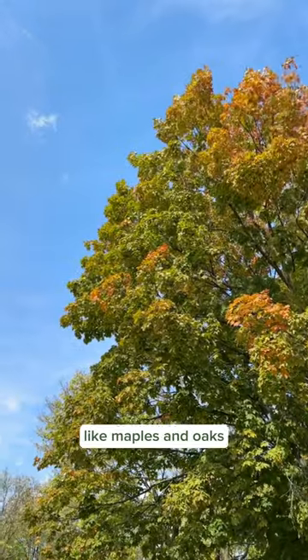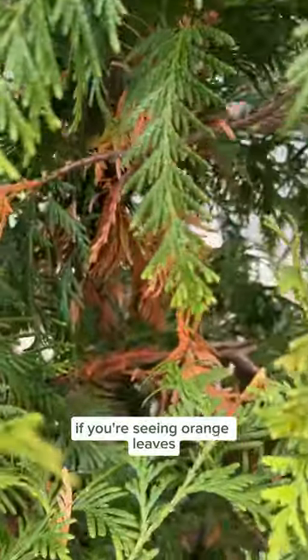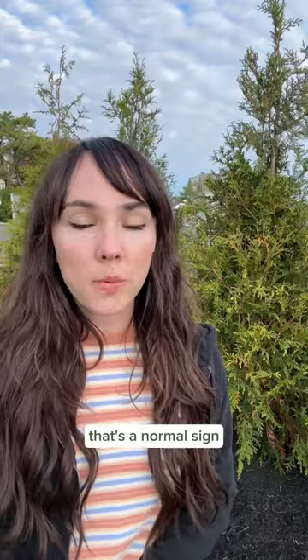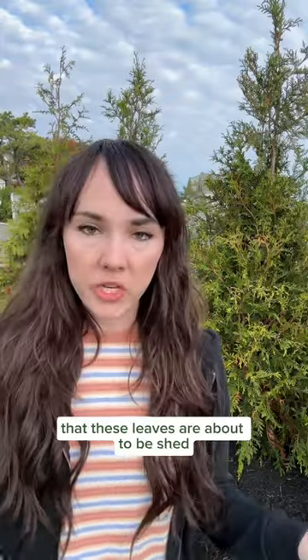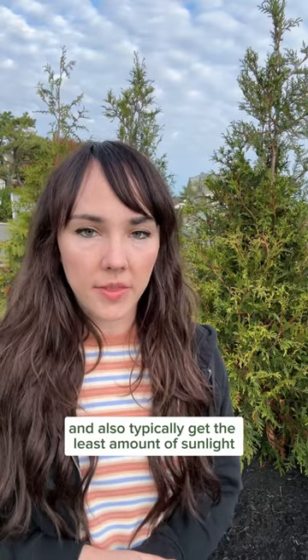Much like deciduous trees like maples and oaks, evergreens also go through a cycle of shedding their leaves. If you're seeing orange leaves near the trunk of the tree, that's a normal sign that these leaves are about to be shed. The leaves near the trunk are the oldest and also typically get the least amount of sunlight.